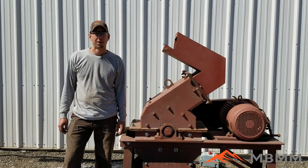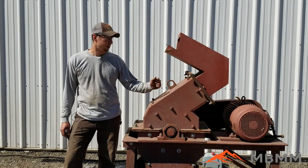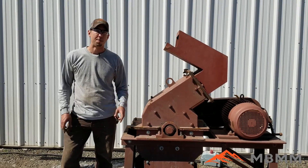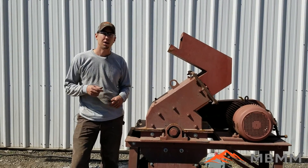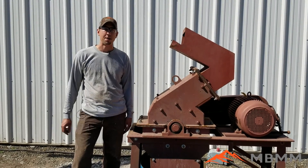Hey guys, my name is Jason with Mount Baker Mining and Metals, and today we're going to be running another sample of oyster shells through a 16 by 12 hammer mill. It's got a quarter inch by about a three and a half inch slotted screen in it, and the goal is to grind this stuff up for chicken feed and stuff like that for this customer. So we'll take a look at the sample and then we'll get started.